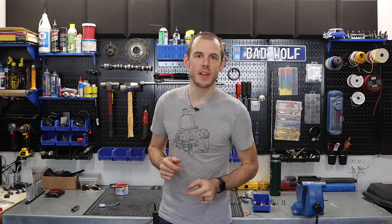Hey everybody, Cole here with Classic Mini DIY, and today's episode we're going to be starting up a mini, so stay tuned for that.